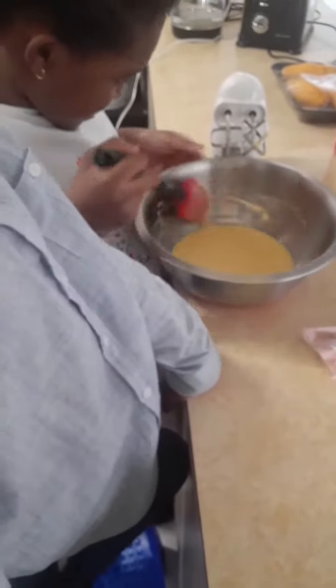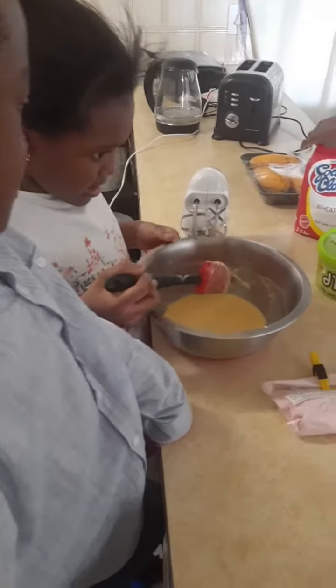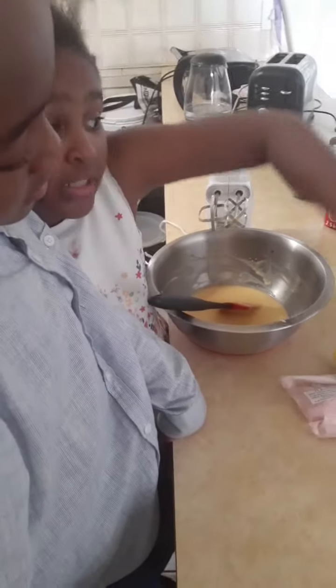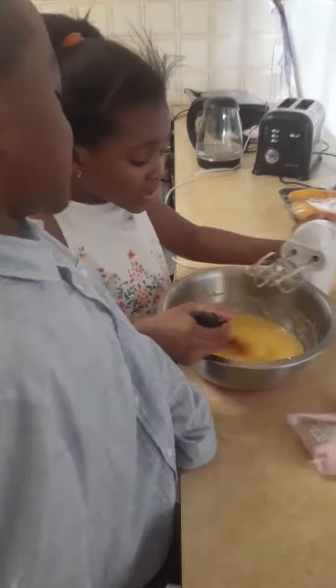I don't know how a sugar-free cake is. I know it's probably healthier. No, it's not — we're still using this type of sugar, this type of sugar, and these types of sugar. We're using different types of sweeteners.